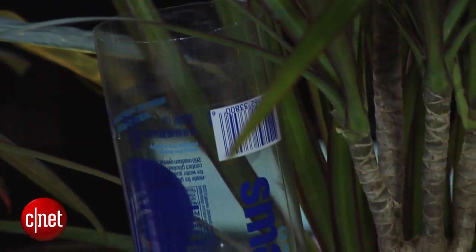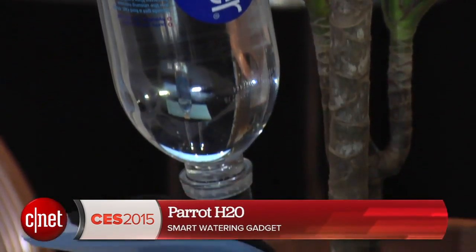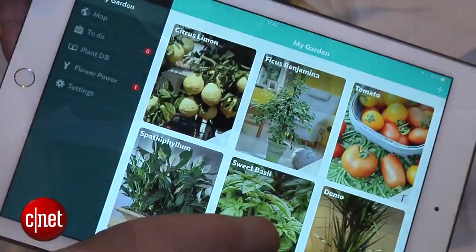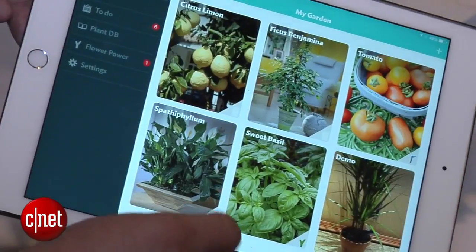Now they're taking that same Flower Power and putting a water bottle on top, so not only can it sense your soil moisture, fertilizer, ambient light, and temperature, but with the water bottle it can actually water your plant for you. You're going to tell the app what kind of plant you have.